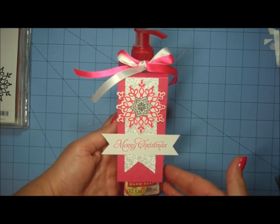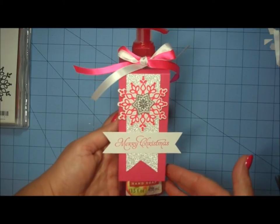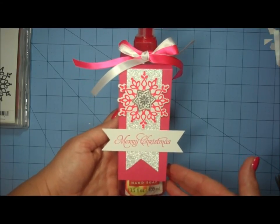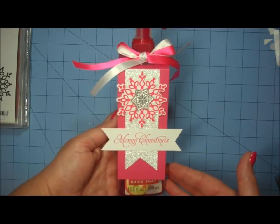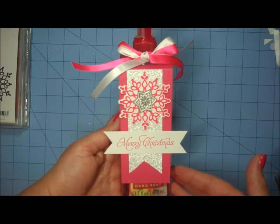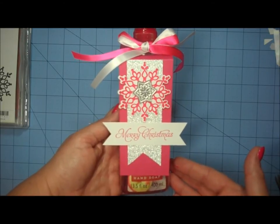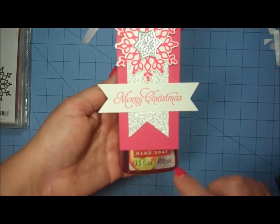Hello and welcome to another edition of Crafting for Fun. I have an awesome project to share with you today. This was inspired by something I saw on Pinterest, and I was so taken with the project that I went right away to my craft room and had to experiment with making one for myself.